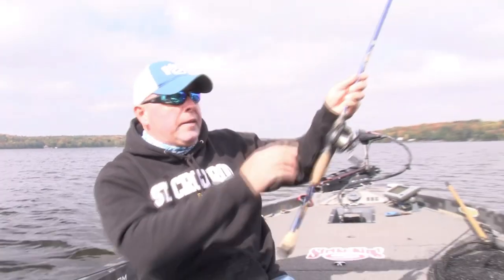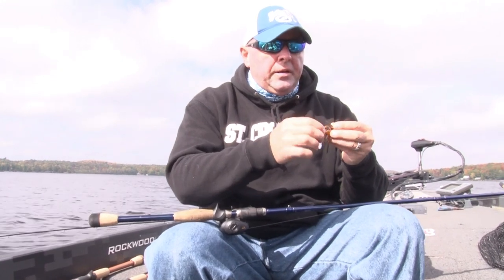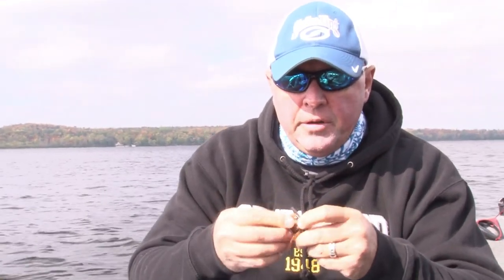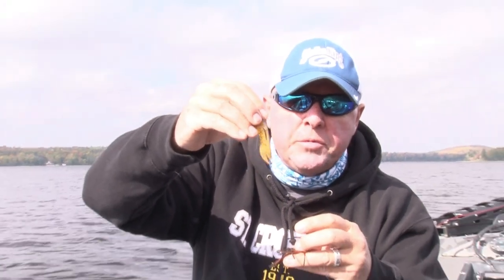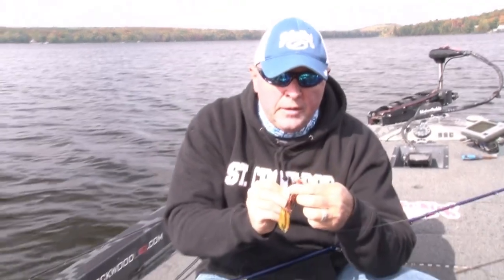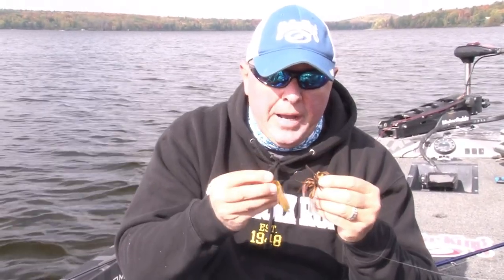In this case, that football finesse — you say to yourself, really, looks like a largemouth bait. Well, it could be, but I got it rigged on a little cavity chunk — just a small little bait. Little chunk trailer, green pumpkin with a little bit of orange, resembles a crayfish for sure. It's shredded on a little football head, 3/8 ounce Strike King football finesse jig. That little thing is absolute killer for bass.